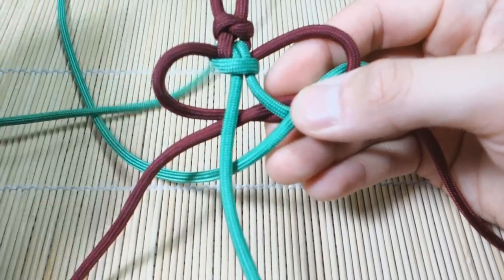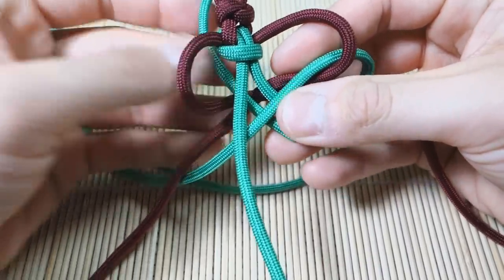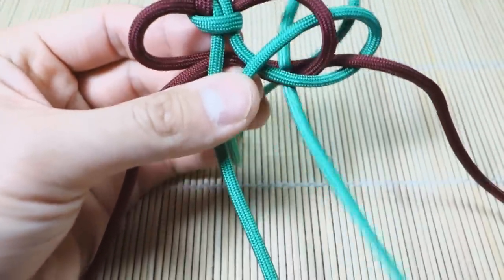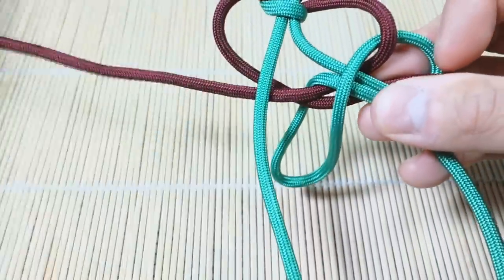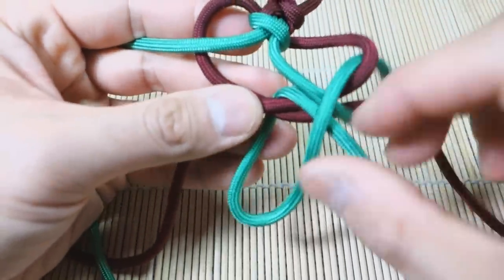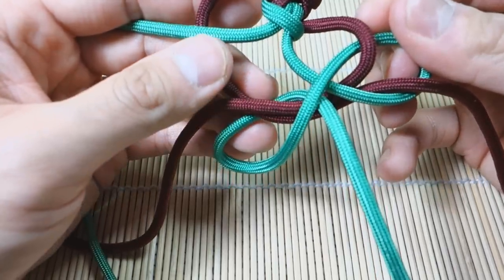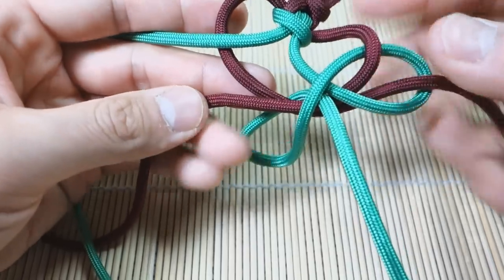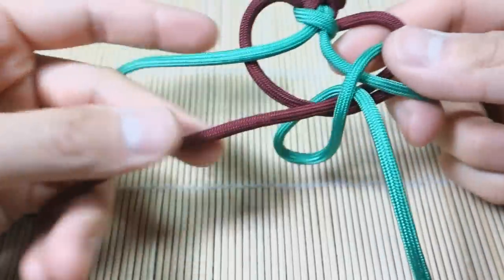See that green X? Take the other end and go back through again — just through the same loop — and then go underneath that one there. You'll know you did it right when you look at your cords and see almost a figure eight or infinity sign. The two burgundy are crossed over, then that one goes behind once, behind again, and through the middle like that.